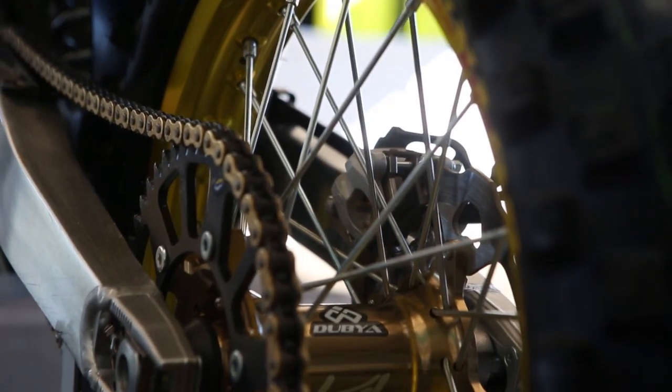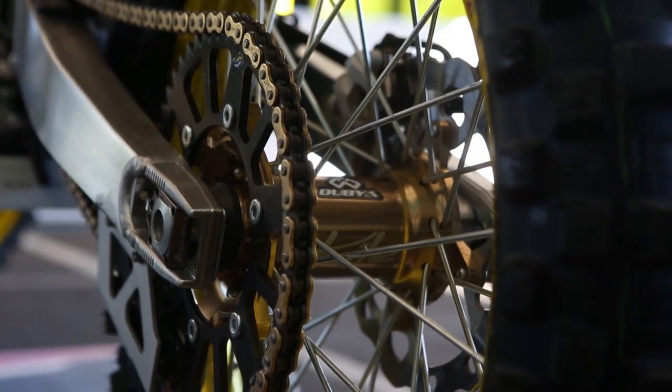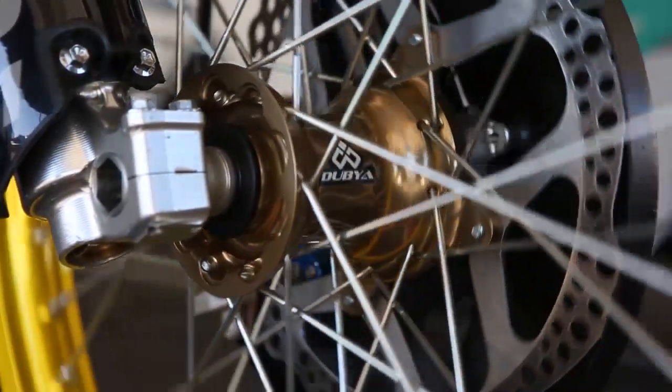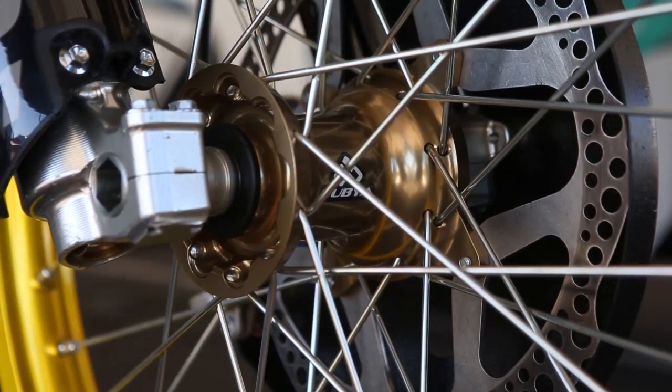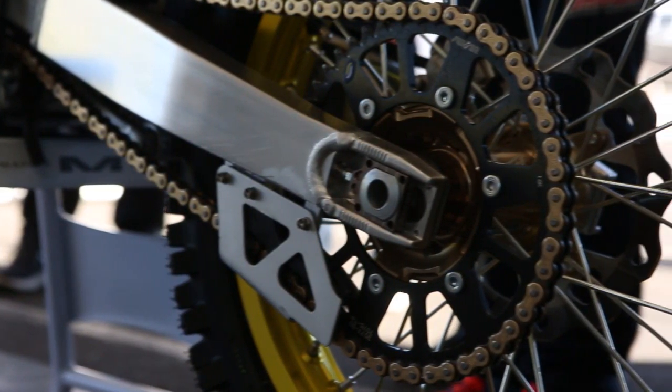Dubya hooks us up with the Excel wheels and the Kite hubs all laced up, which makes it easy on us. They give a good look to the bike and have some heavy-duty spokes because Malcolm's a bigger guy. They hooked us up with a bunch of bling — axle blocks, steering nuts, stuff like that.